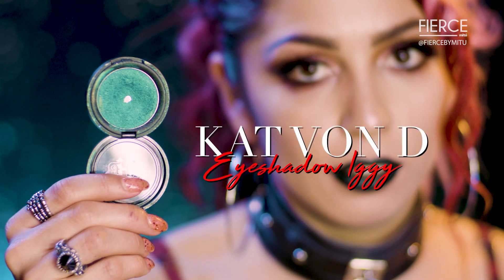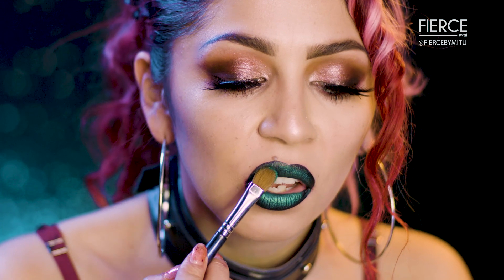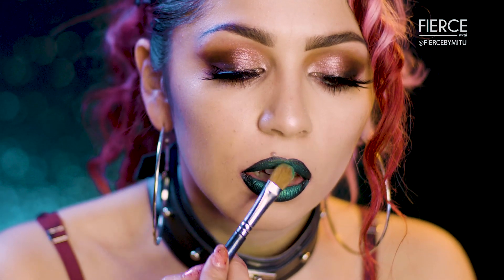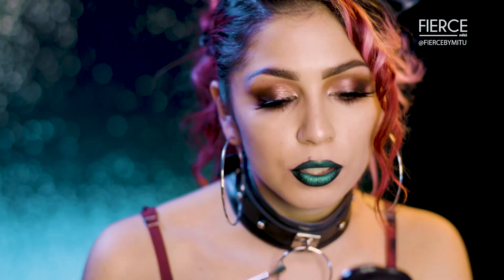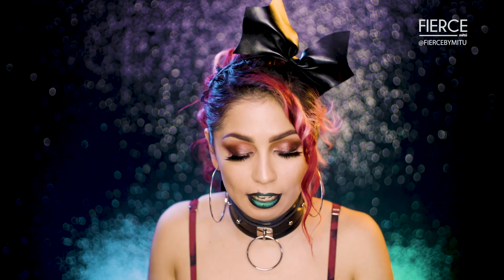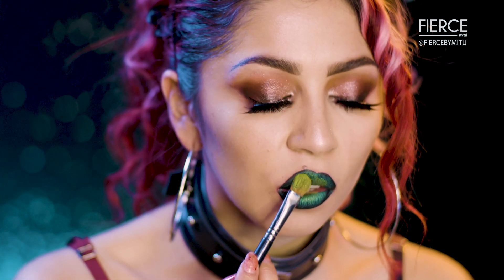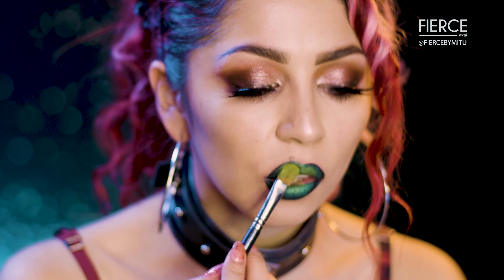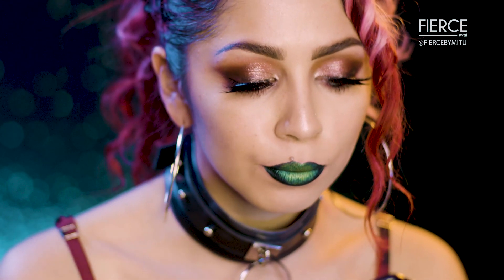Now I'm gonna go in with Iggy and apply that with this huge flat brush. I'm gonna apply this all over my lip and avoid the outer corners. You could stop right here or bump it up a little bit more. This is Electric Warrior — using the same flat brush — and I'm only going to focus this on the center part of my lips.